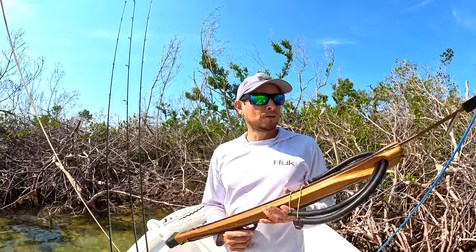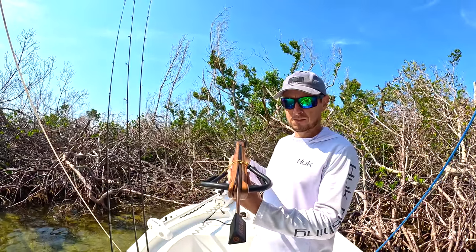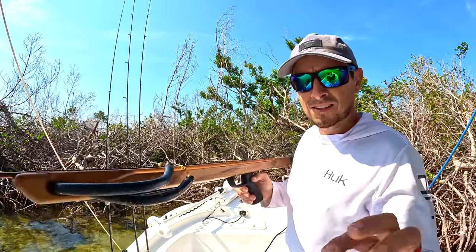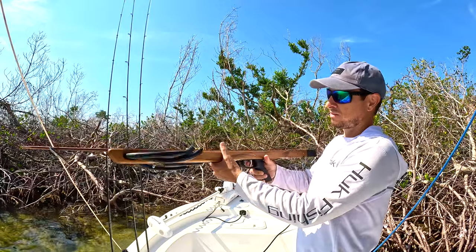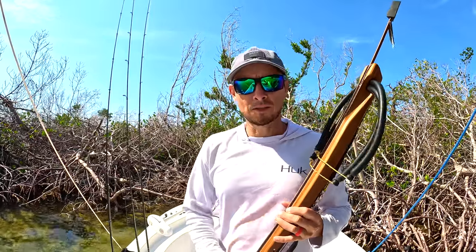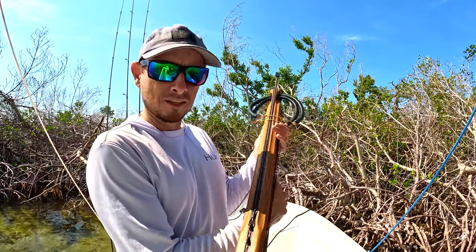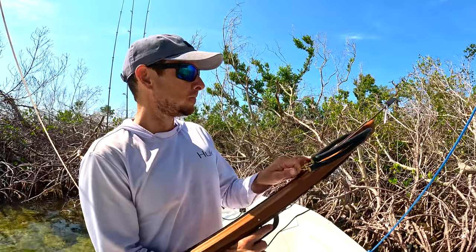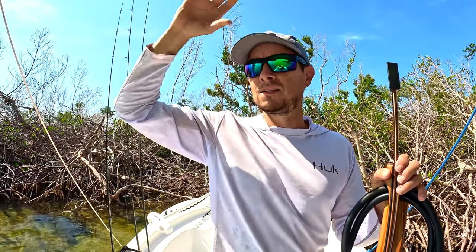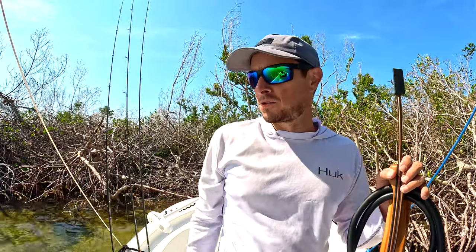Welcome back to Charlotte Harbor. Today I'm doing something a little different — just got my new spear gun. Super excited. It's a Koa 36 inch, what you'd call a mid-handle. I'm not a spear gun expert by any means, never used one in my life. It smells like a nicely varnished piece of wood. Aaron Young out of Key West — Key West Waterman — he designed this gun. He does a ton of spear fishing, he's like a pro.